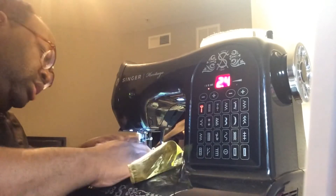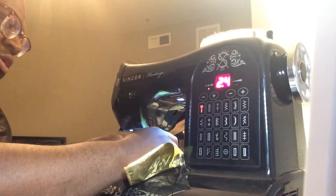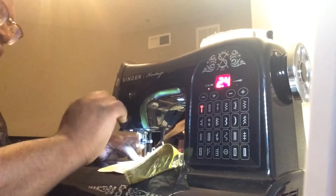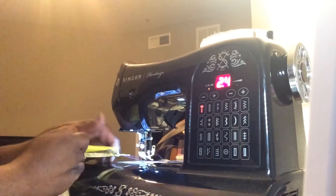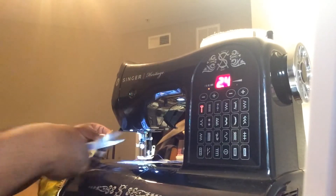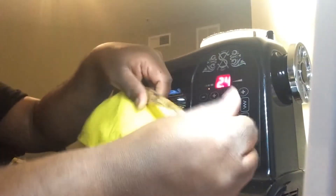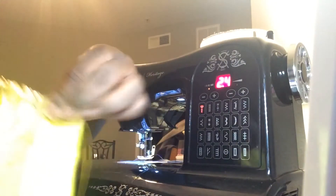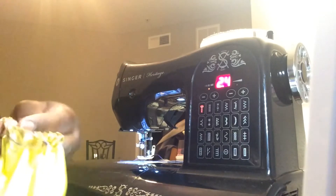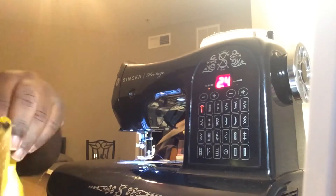We're going to do the same thing — lock our stitch, sew, then lock it again, make sure it's caught, and cut our tails. Now that it is caught, I can pull this and gather. Just like that — you want to gather it to about the size of the doll.